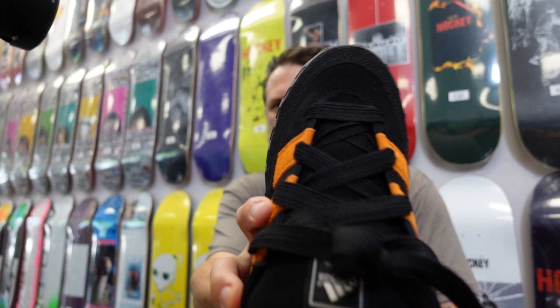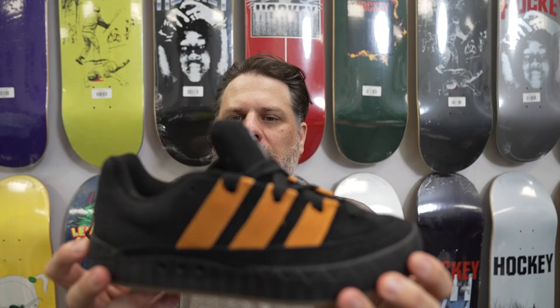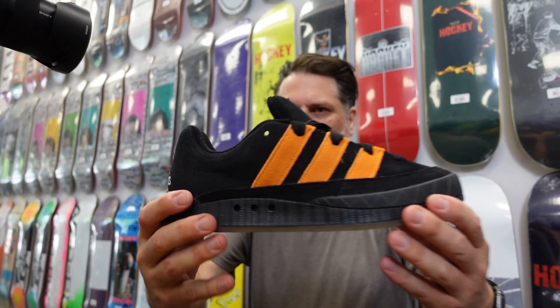You've got your fat laces in here. I'm going to pull the other shoe out and see if there's another lace option — no other lace option. This is what you get: black fat laces, which is the perfect lace for these shoes anyway. This shoe is a little different; I'm not expecting everyone to love it. It's got a good little flex to it.